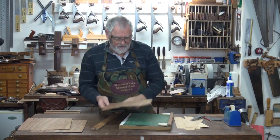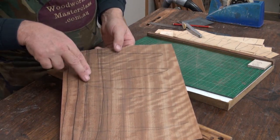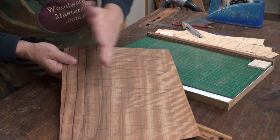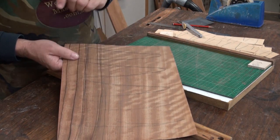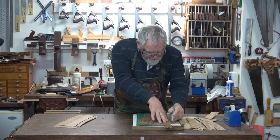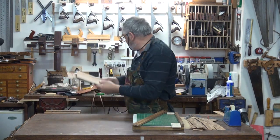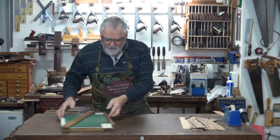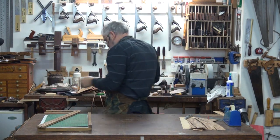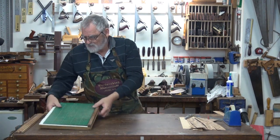Now we'll do the walnut. As you can see it's got a stripe in it — I don't really want the stripe. All I want is this part here, so I'll just take strips out up until here, and these pieces I'll keep for another job. Put these somewhere where you know where they are, because we'll be using them again a little bit later on.